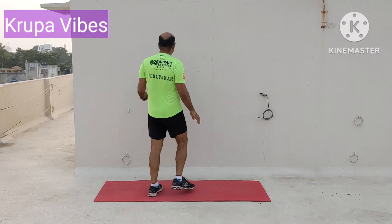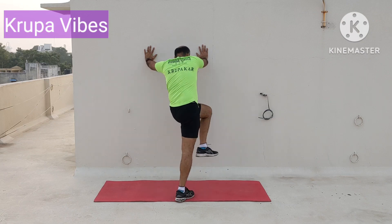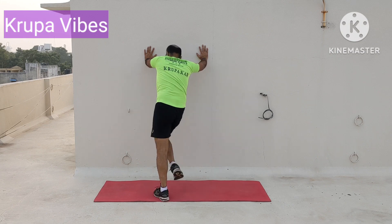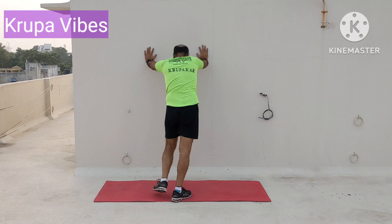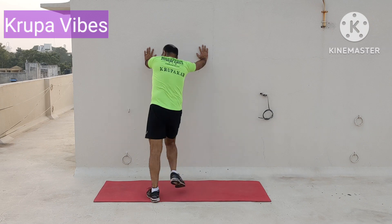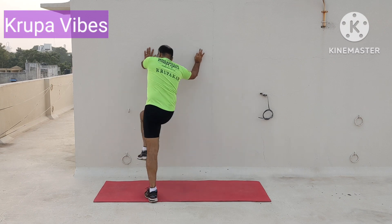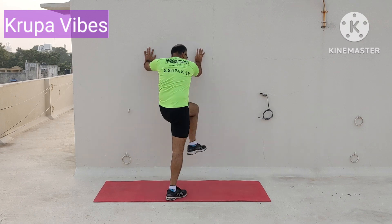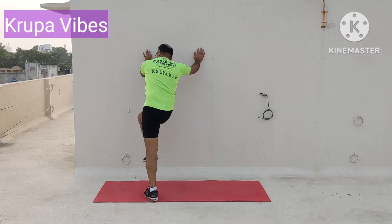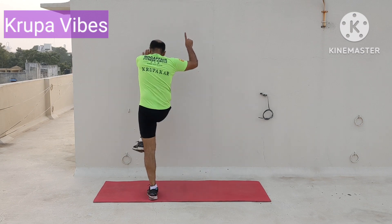Second exercise — you have seen the demonstration earlier. Cross climbers: 2, 3, 4, 5, 6, 7, 8, 9, 10, 11, 12, 13, 14, 15, 16, 17, 18, 19 — two more — and 20.